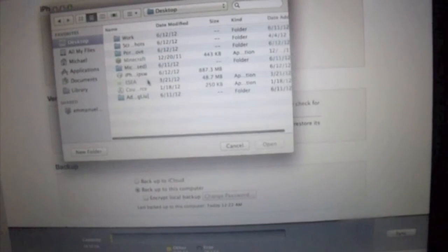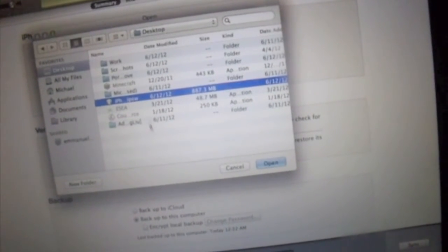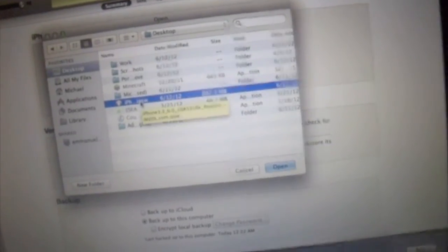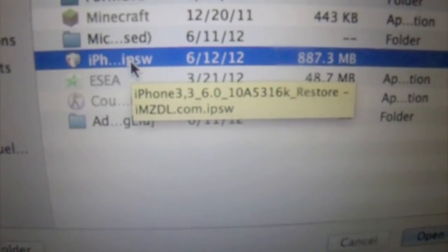You want to go ahead and hold Option — if you're on Windows, hold Shift — and go to Check for Updates. You'll find your iOS 6.0 file.